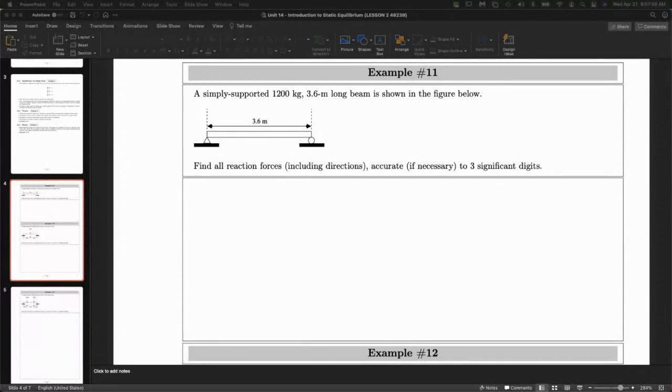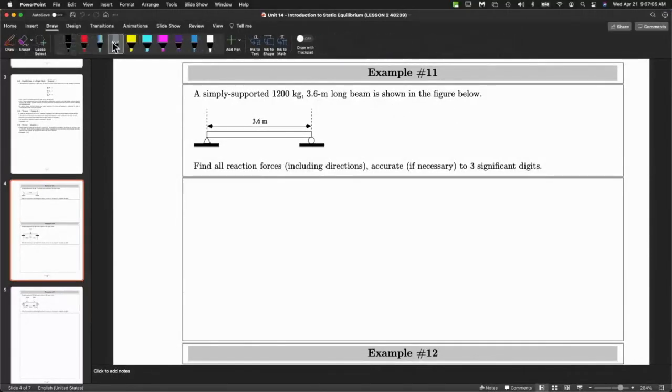We have this simply supported beam. Simply supported is the easiest configuration, which is this and this. Remember that these things here — I drew them last time like this. So this is a roller and that's a pin. This is a pin here and that's going to be a roller. This is just a cheaper way of drawing a roller — the lazy way, if you want.